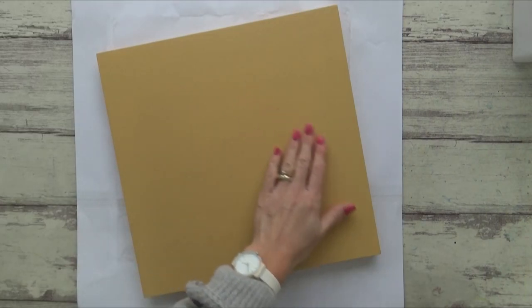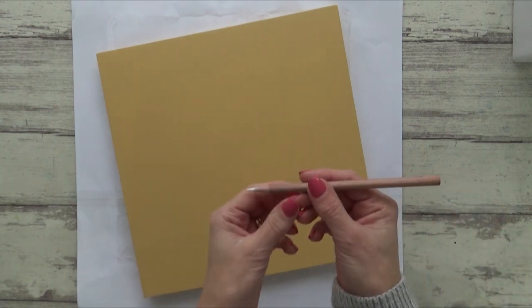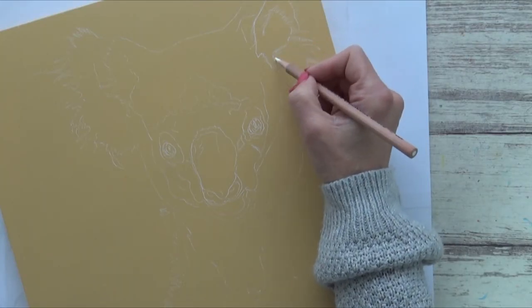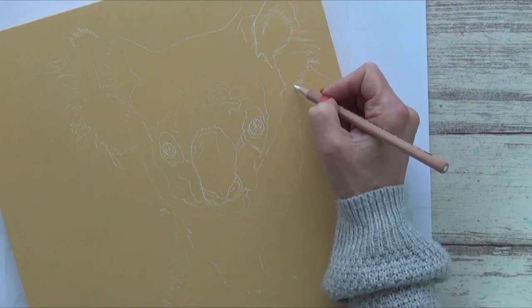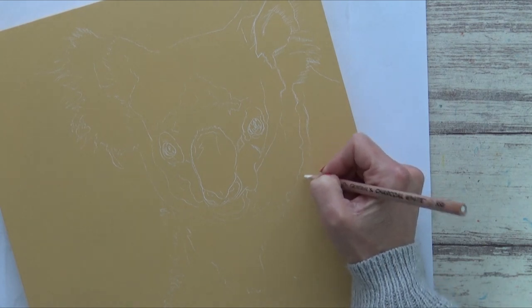With that all dry, it was time to mark out the outline sketch. For this I used the grid method to draw out the koala onto tracing paper first, and then my white charcoal pencil on the reverse side to transfer the drawing onto the board. You can draw directly on the board itself but this method ensures I have a neat crisp outline to work with without any mistakes or leaving eraser marks.